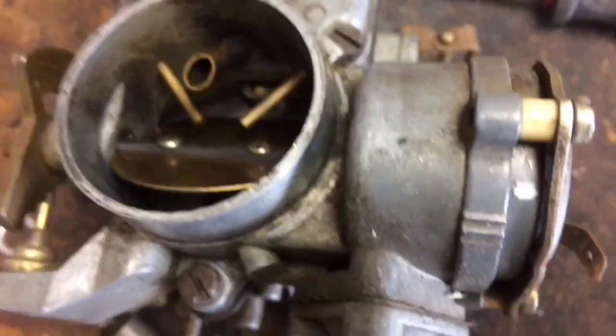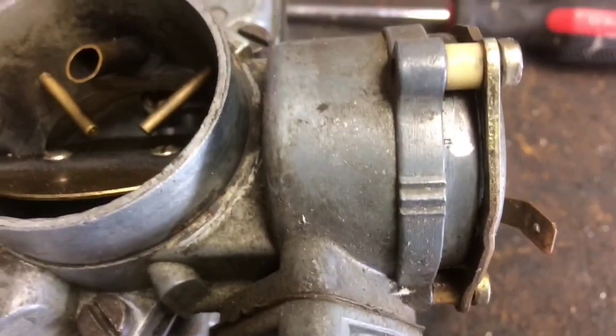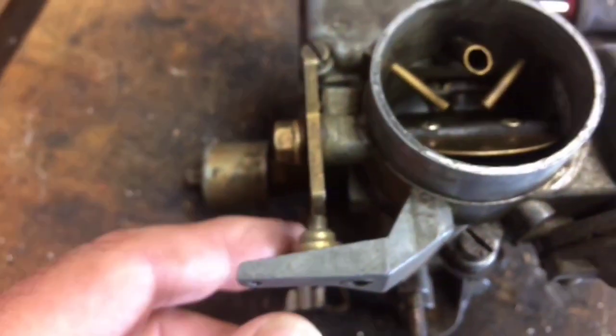This one was set up right here. The index mark we focus on is in the white, and then you've got a couple other index marks here that are part of the carburetor. So what I'm going to do here is the following.